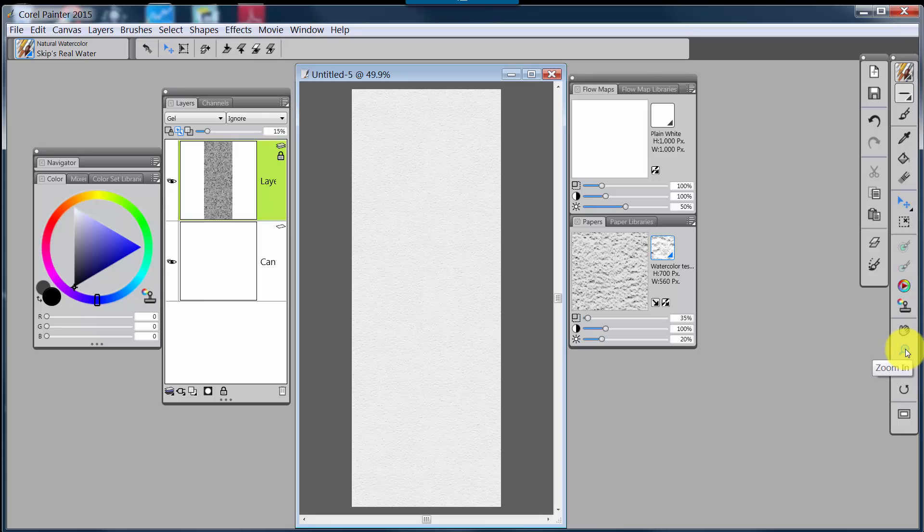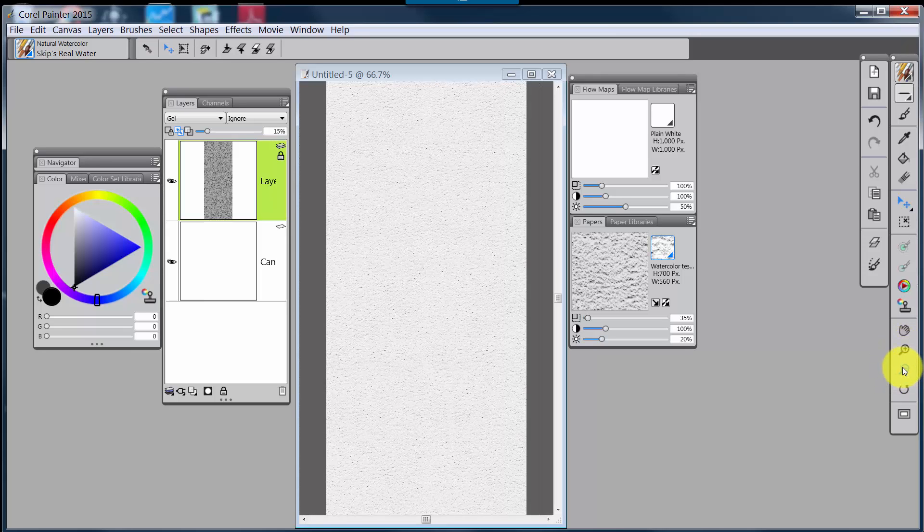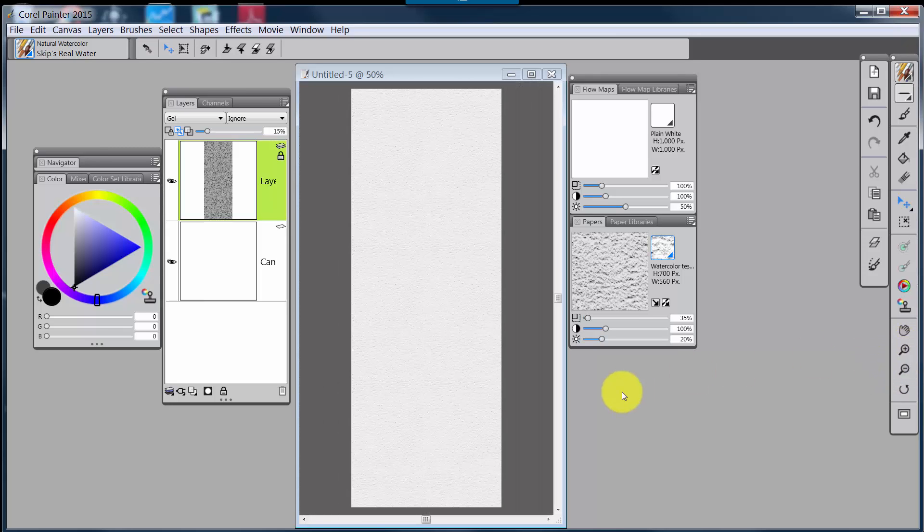If I come over here and click on the zoom in, we can zoom in and see that I have a nice paper texture set up there. Now we're ready to begin painting, and I will stop here and start a new video for you to see the painting process. Talk to you in the next video. Bye-bye.